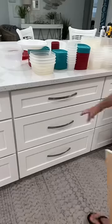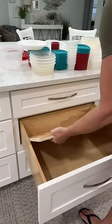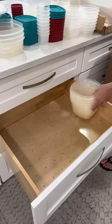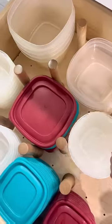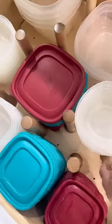Once I had the cut made, I just inserted the peg board right back into my drawer. Then it was time to start organizing — you can really rearrange this however you want. It was so easy to set up and I love how organized it is, so I'm going to get a few more for my other drawers.